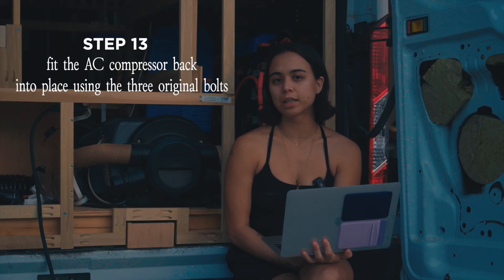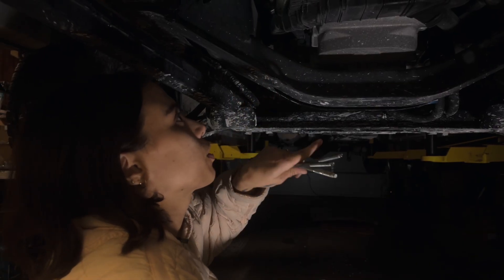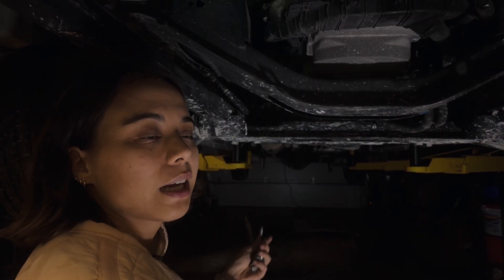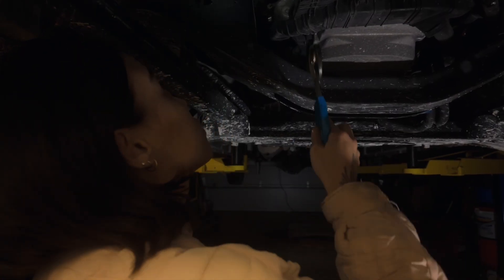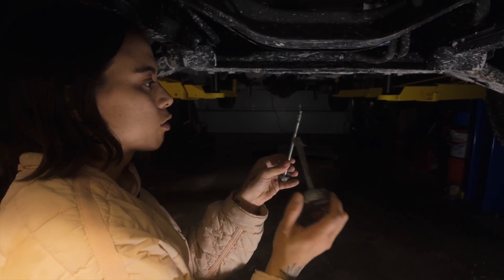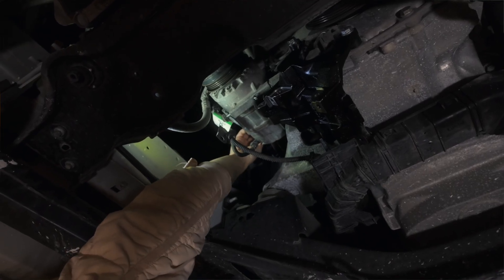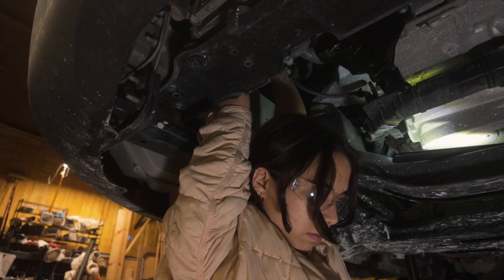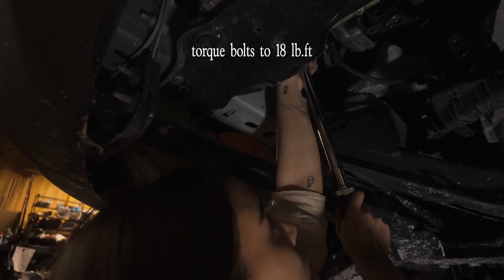Next, you're going to fit the AC compressor back in its place using those three bolts you set aside earlier. I zip tied the AC compressor up so it was out of the way while doing that last hard-to-reach bolt, but now I'm putting it back with the three bolts. I'm adding a tiny bit of never-seize on the end — as I screw it in it'll coat everything. I got them all hand-tightened, then came in with the socket wrench, and used the torque wrench to torque it down to 18 foot-pounds.